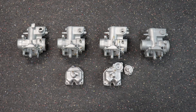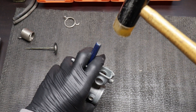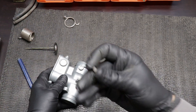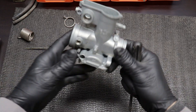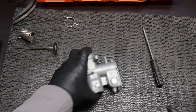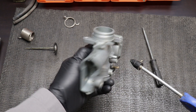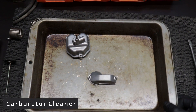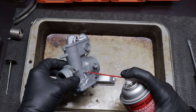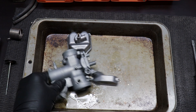After vapor blasting I cleaned everything really well and removed the air cap plugs — the little plugs you remove when you're syncing your carbs — and also the slide needle seats on the inside just with a punch and a plastic hammer. After that we give everything a good soaking and cleaning with carburetor cleaner, and once that's done a good clean out with compressed air.